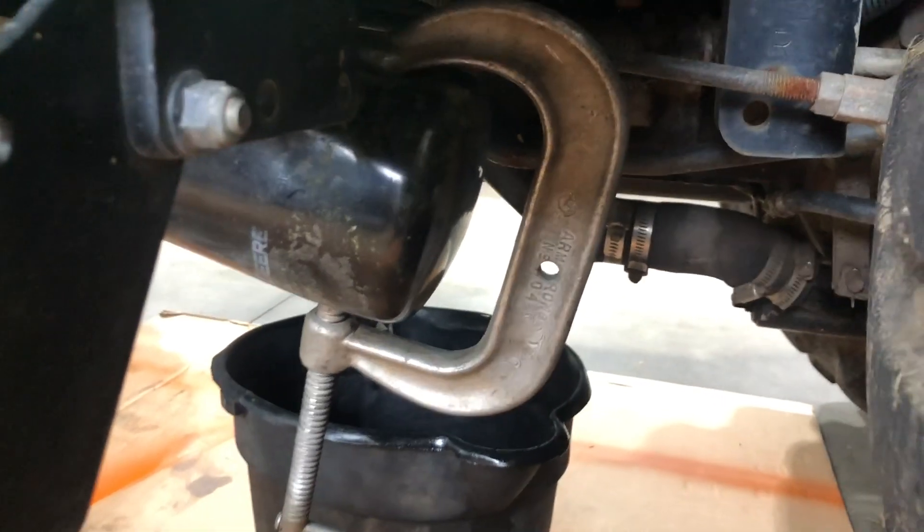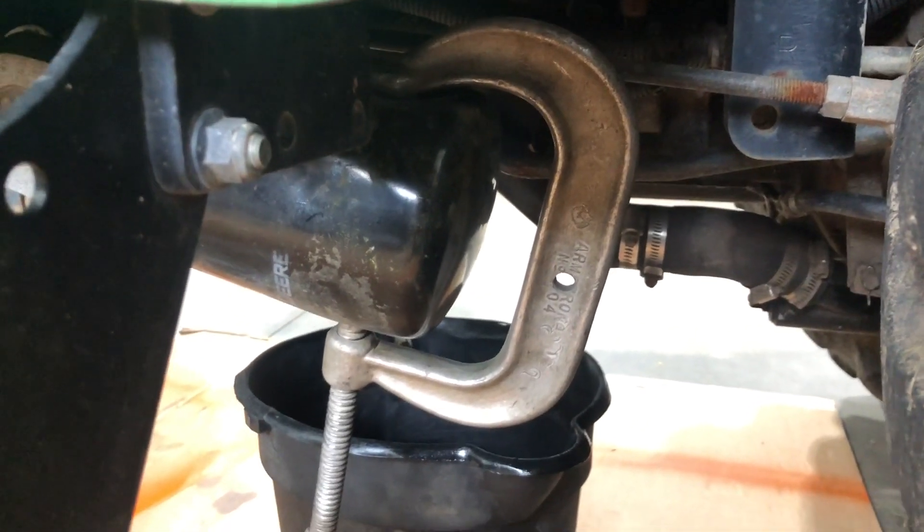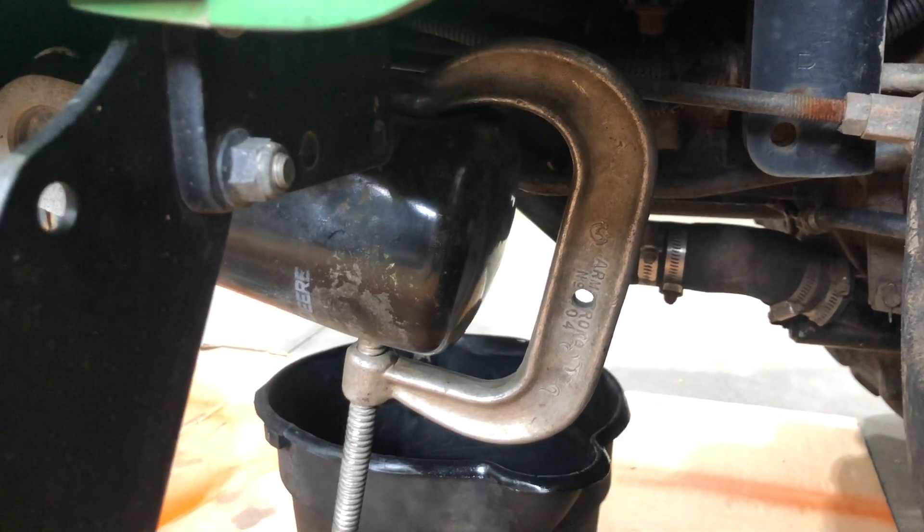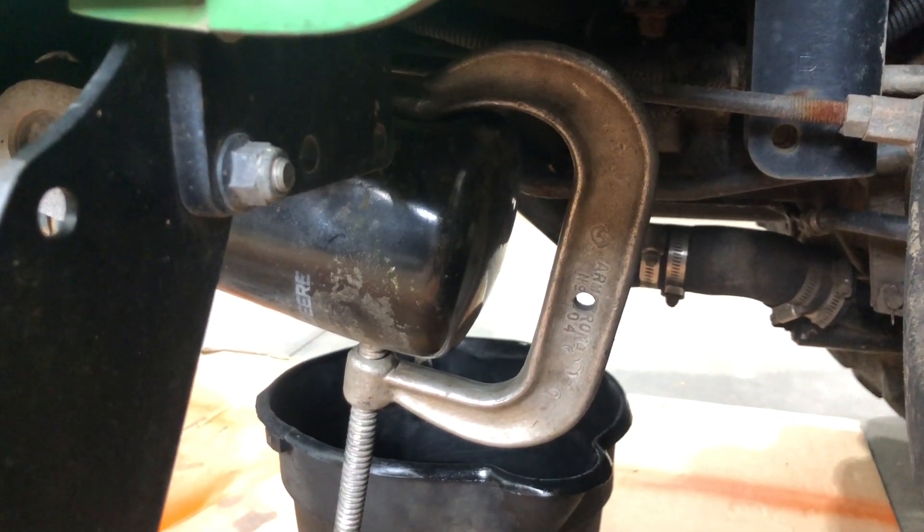Once you've collapsed it just a little with the clamp to give it something to grip, you can literally spin the filter off by hand. When you put the new filter on, you're going to do it hand tight — you don't want to use a clamp on the new filter to install it, just hand tight.